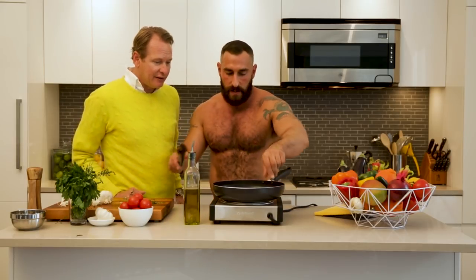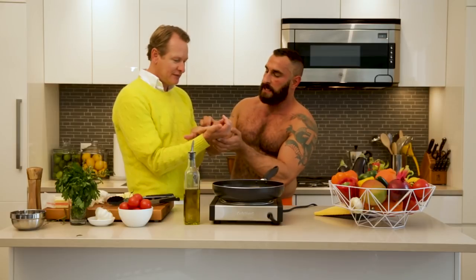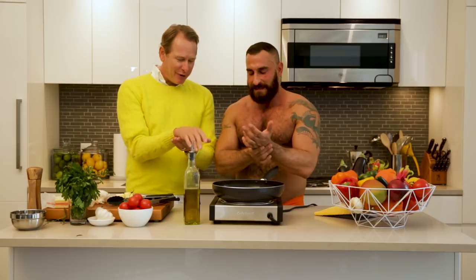So you put your spices in there too — I've never done that. And then how do you know what temperature it is on the inside? So if you touch here, that's — you mean the way it feels. Yeah. I was like, no, this is fully done. I'm almost 40.